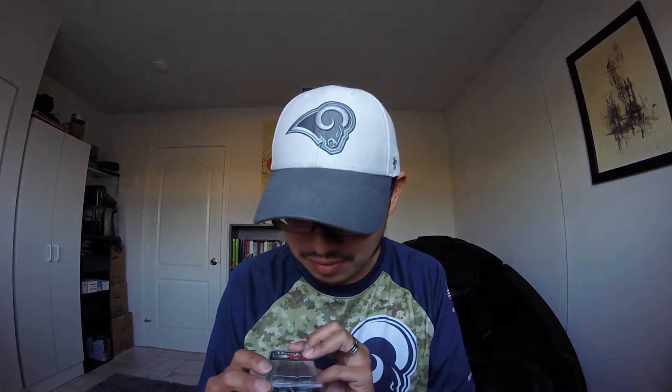The next one is my go-to all the time — the Chovi quarter ounce medium jig. This is my go-to; I've caught so many bass with it. This color is super nice — it has a silver, shiny finish.